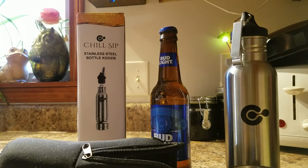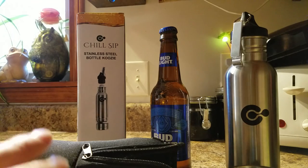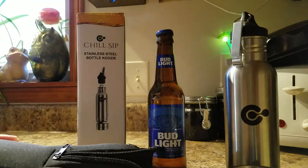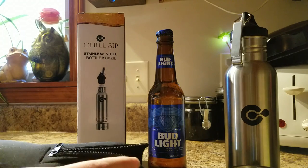This is my review for the Chill Sips Stainless Steel Bottle Koozie. I've got it taken apart right now so I can show you all the pieces to it, and it fits most standard size 12 ounce bottles. My husband loves his Bud Light, but he does not like it warm — he does not like it on tap or in a can — so this is perfect for him.